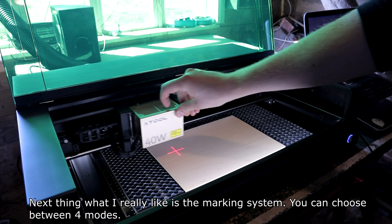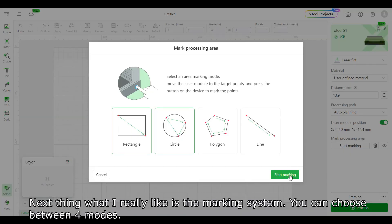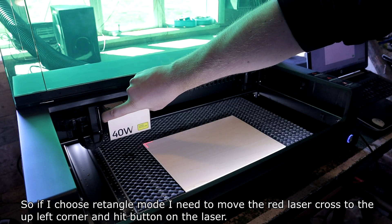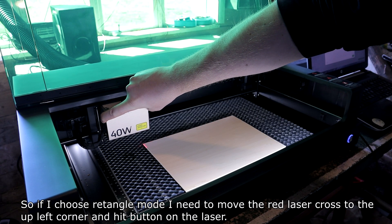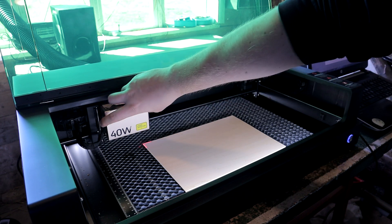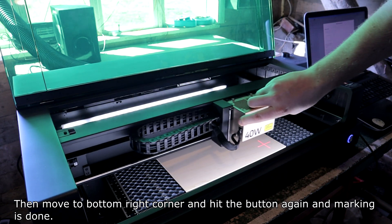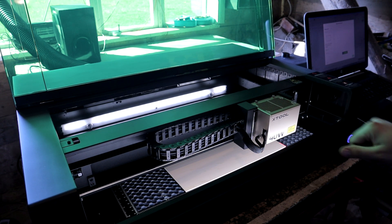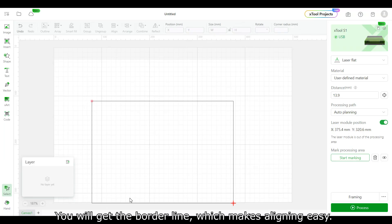The next thing I really like is the marking system. You can choose between four modes. For example, in rectangle mode, you move the red laser cross to the upper left corner and hit the button on the laser, then move to the bottom right corner and hit the button again — and marking is done. You get a border line which makes alignment easy.